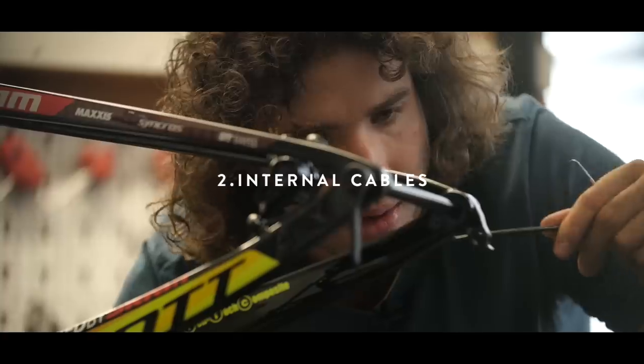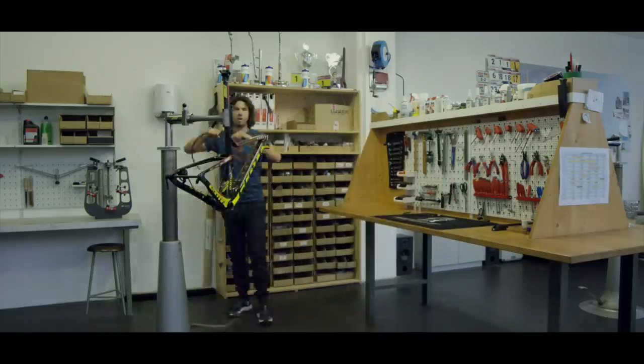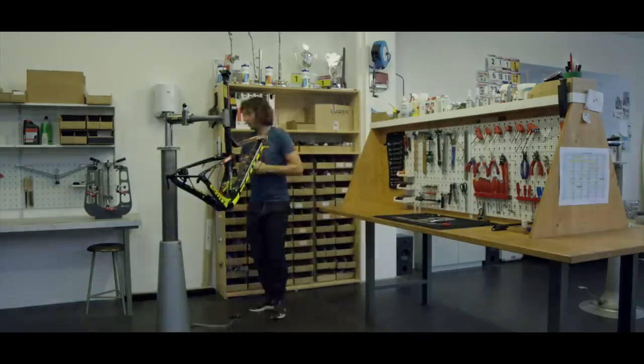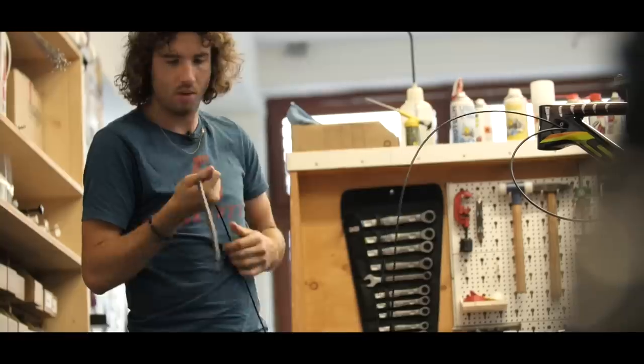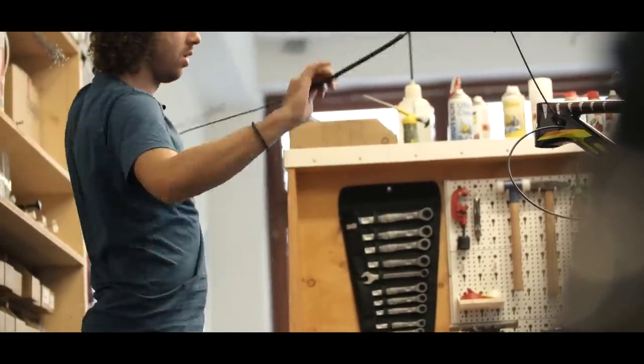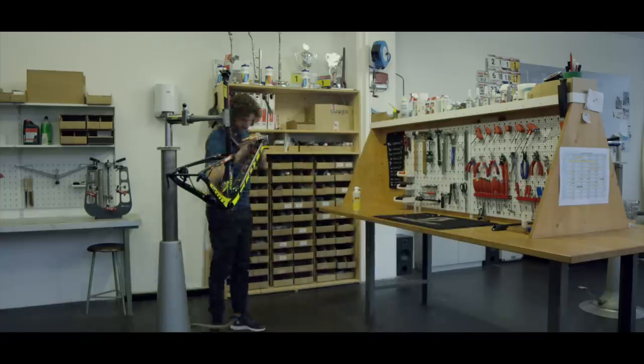Start to mount all your cables: shifting cables, brake cables, suspension cables — and the dropper C-post is already in there. I suggest putting a little foam tube over all the cables so you have less noise in your frame.